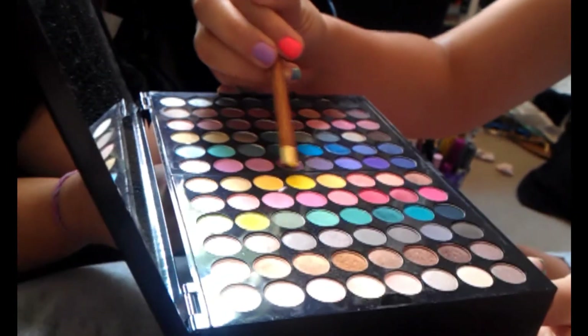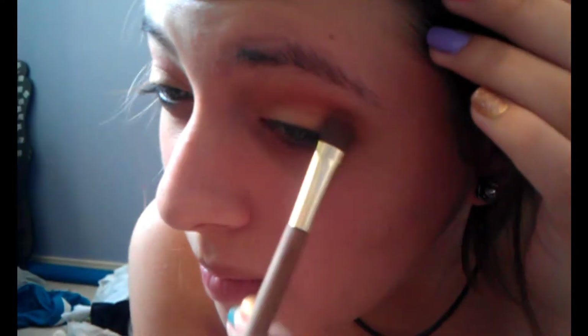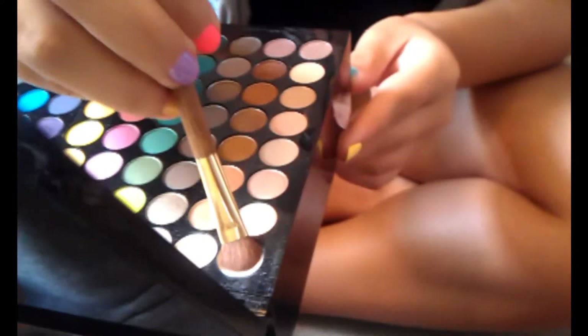Then I'm going into the Sephora palette and using the buttercream color above the yellow — not the yellow, but the buttercream one. Just lightly get a little bit, not too much. It's just going to soften it up. Put it on top of the yellow again. And lastly, rub off the excess and just take any matte white — I'm using the one from the Sephora palette — and pat it on as your highlighter on the brow bone.